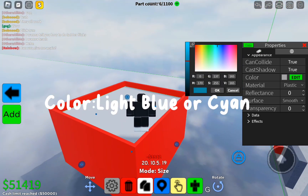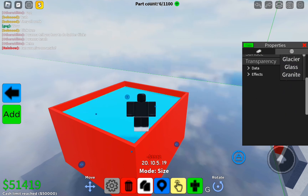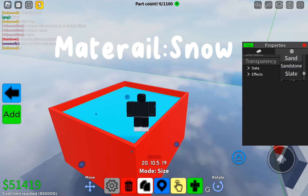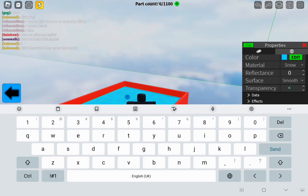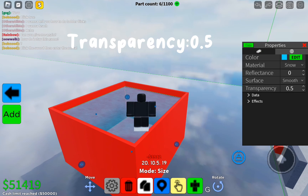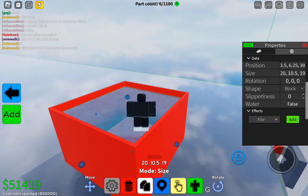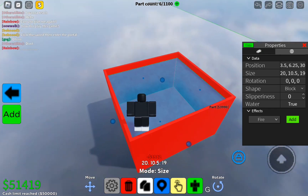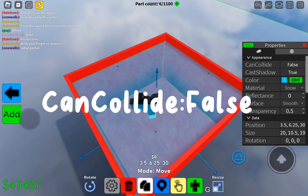Light blue or cyan. Material: snow. Transparency: 0.5. Cankelae: false.